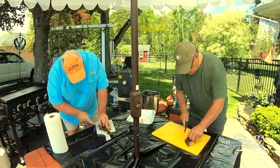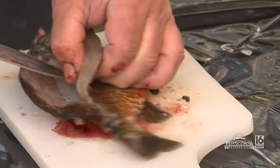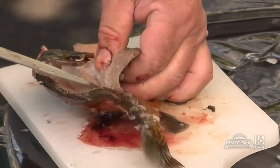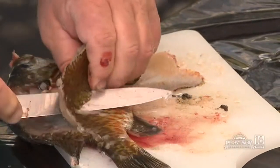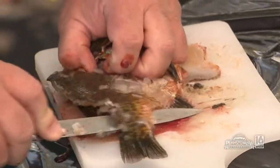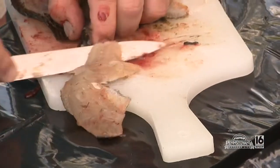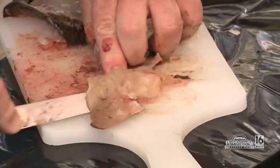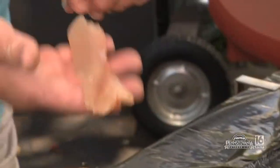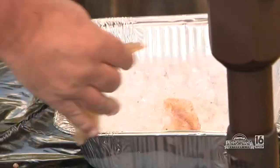A lot of guys I know like to use electric knives. A lot of guys like to cut them off the ribcage when they're this big to get more meat out of it. Come back against the fish, get the scales off. That's a beautiful fillet right there — nice little piece of meat.